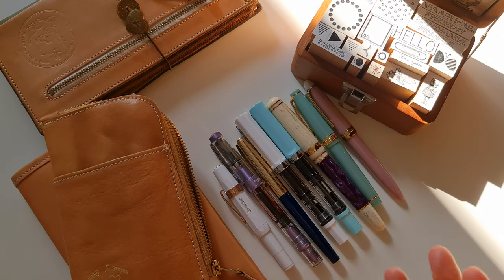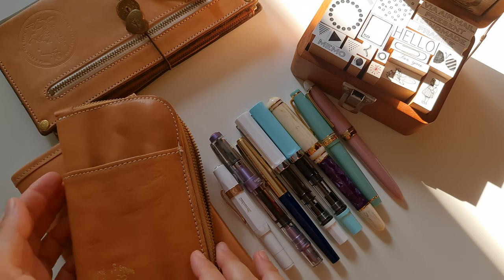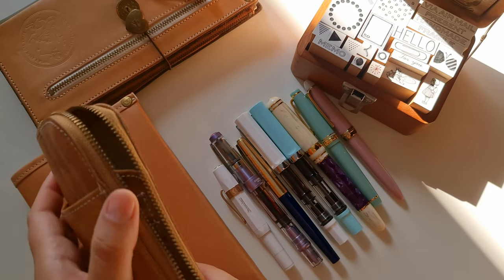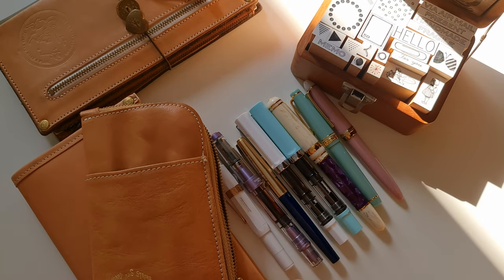There are some plans for the future, but we'll talk about that when the future comes, because it's my birthday soon — well, in three months — but I already know what I want. Stationery addict problems!